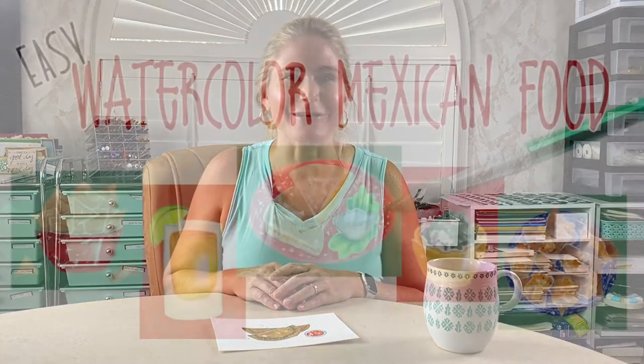Hello and thanks for stopping by. My name is Daniela Mellon and I'm an author and artist and I teach online watercolor painting as well as other forms of painting. I'm so excited to announce my newest class, Watercolor Mexican Food.